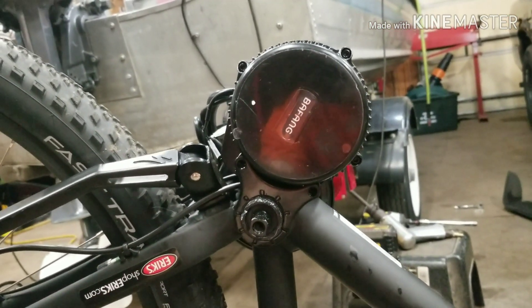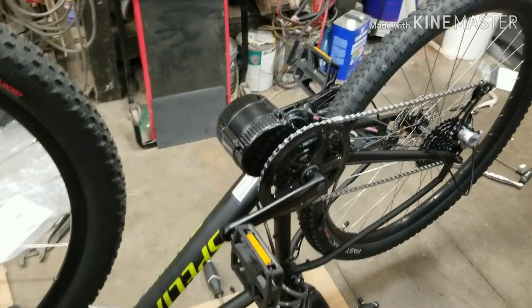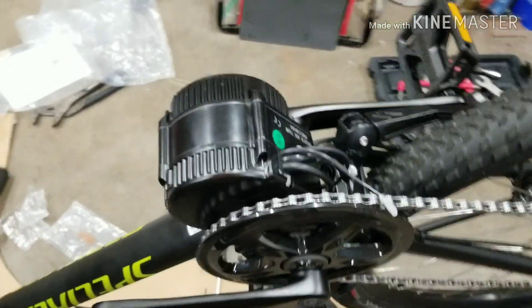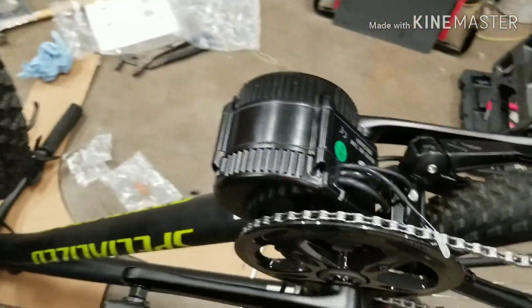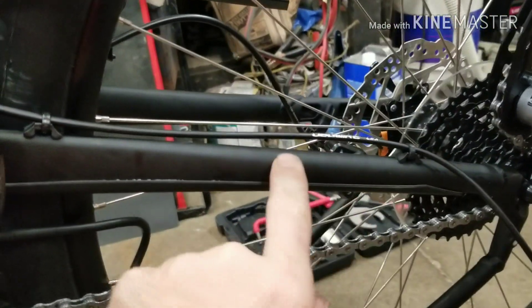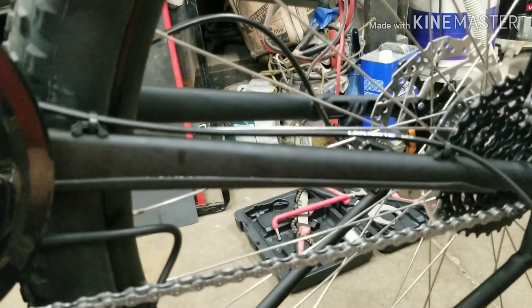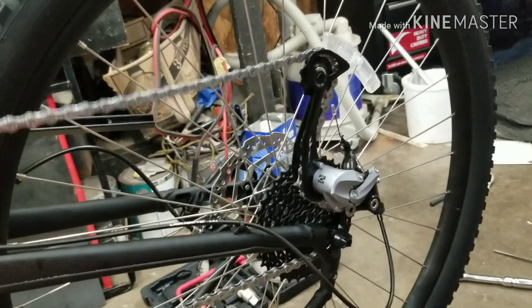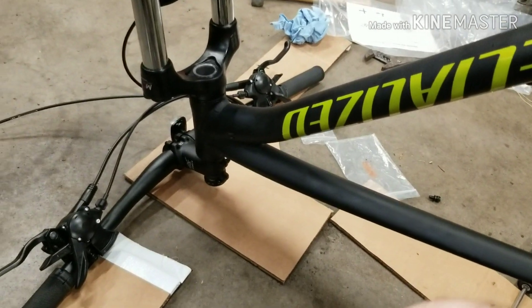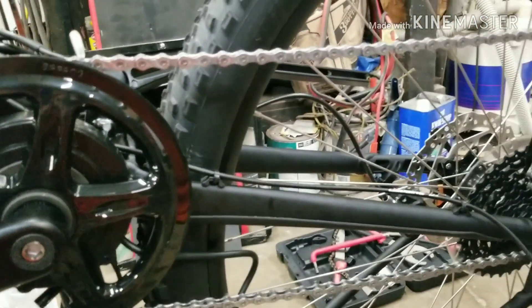Now we've got the motor mounted, the cranks installed, the pedals back installed, and everything snugged down. Starting to run the wires for all the controls and sensors. Next step is to install the speed sensor on the back and put the magnet on the spokes. It appears I'm probably going to need a slightly longer chain, so that'll be an upgrade we do very soon. Going to go ahead and get that installed, flip the bike over, and start installing all the fun stuff on the handlebars.